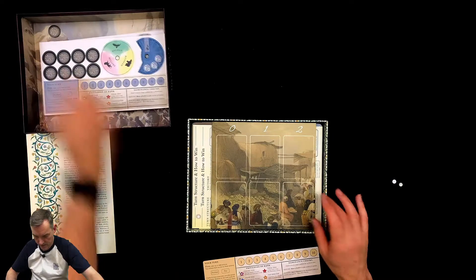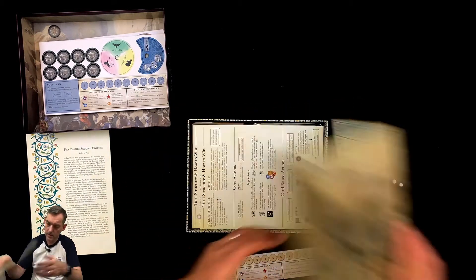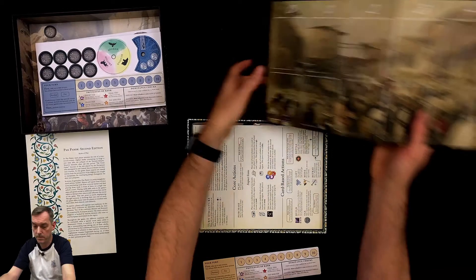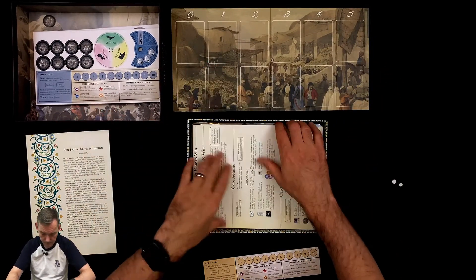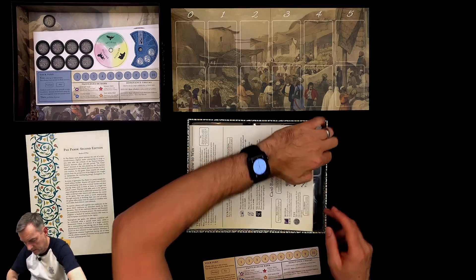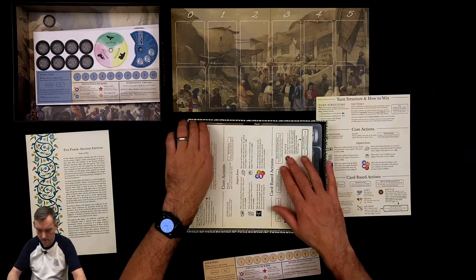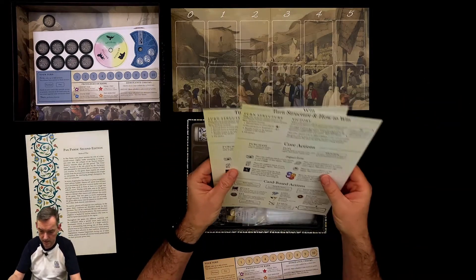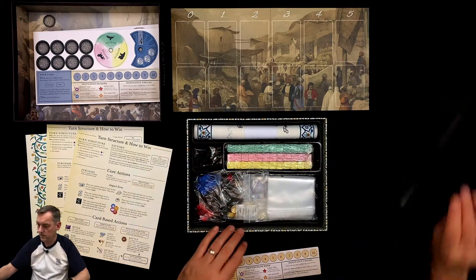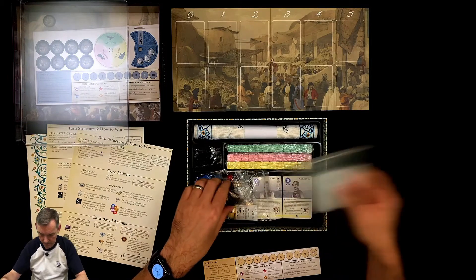Obviously I will be playing blue. We've also got some sort of card tableau here, with another copy of the board on the back — though I don't think that's the copy you use. There are player guides here — tricky to get out — showing turn structure and how to win. Always nice to have a simple one-page reference sheet. There are a couple of those, not one each, but always useful.